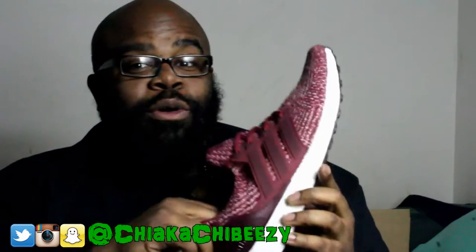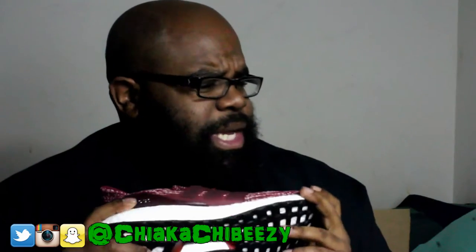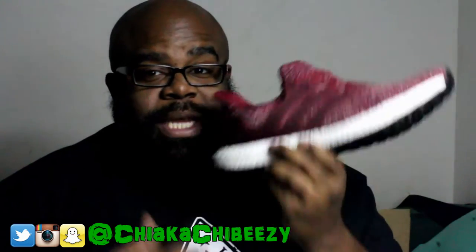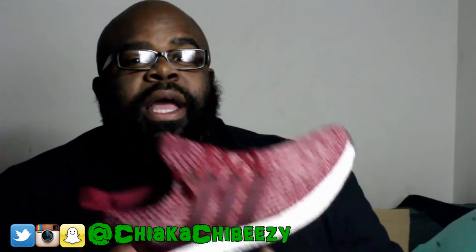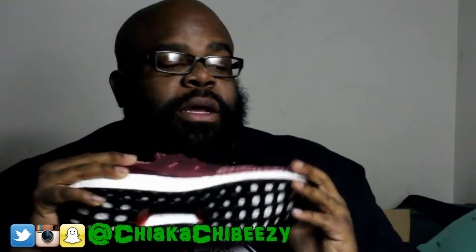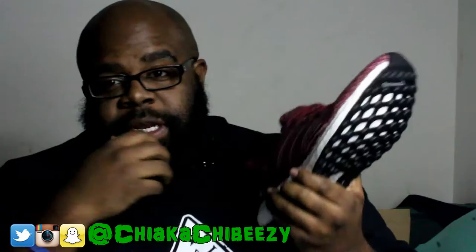The 3.0s were hot — they released about six colorways. I actually got this off of a restock on the Adidas website because this color sold out right away when it released. I also have a navy pair coming in that I was able to get under retail, but that was a back order so it'll probably be here sometime next month.